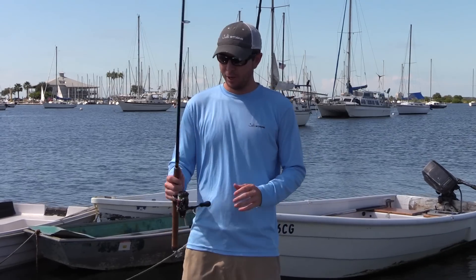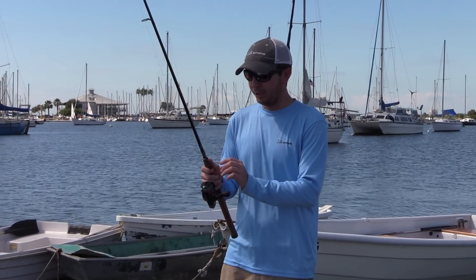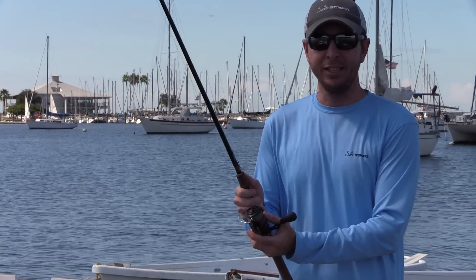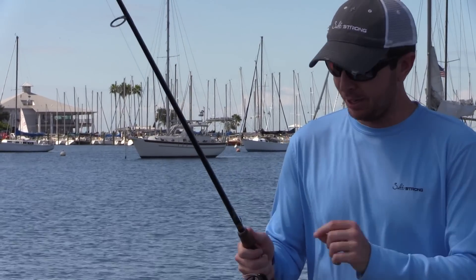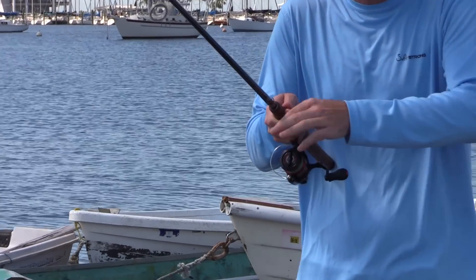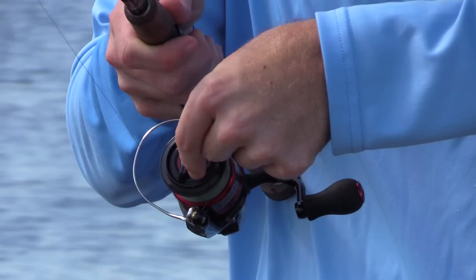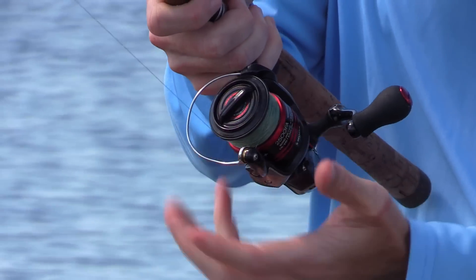For a spinning reel it's really easy and doesn't require much. As soon as you see that the fish you're fighting is just unstoppable and you cannot stop it, simply get on the drag and tighten it. It's usually clockwise on spinning reels and the drag is usually on top — turn it clockwise as far as you can possibly go.